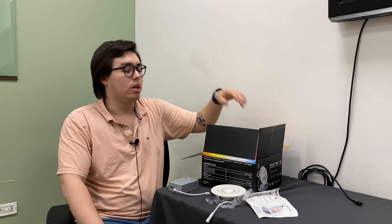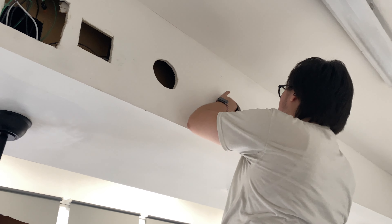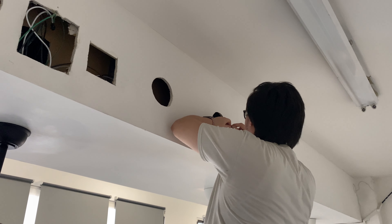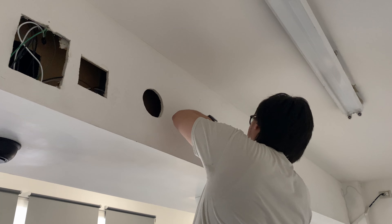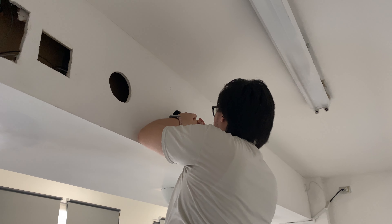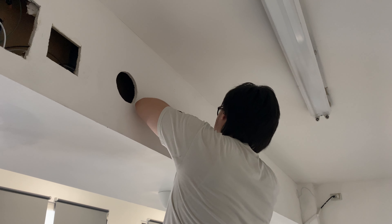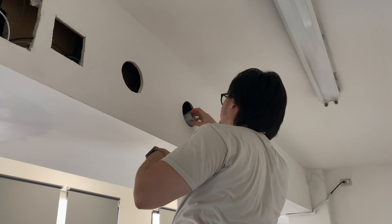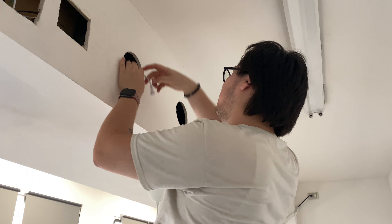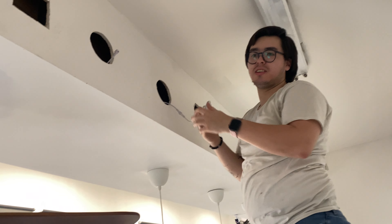We've already made the cutout holes and are now wiring the junction boxes. I like that the boxes come with everything you need to wire them. You can wire the box without needing the recessed LED connected to it, which I think is a safer option. I'm going to leave the cables hanging out so we can place the units.